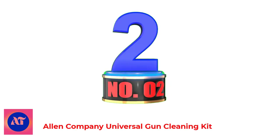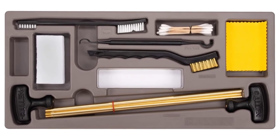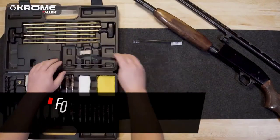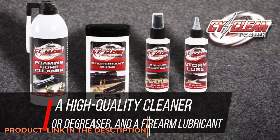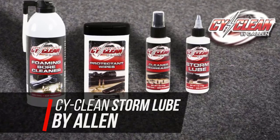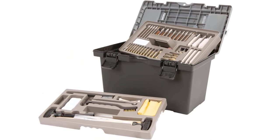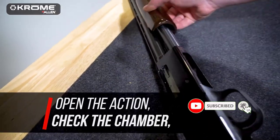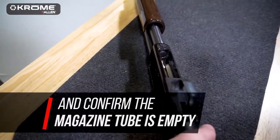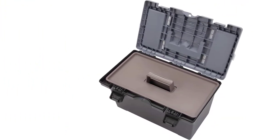Number 2: Allen Company Universal Gun Cleaning Kit. This 65-piece professional grade cleaning kit comes in a toolbox for storage. It includes components for standard rifle and pistol calibers, plus 12 gauge, 20 gauge, and 410 bore shotguns. Components include bronze brushes, brass jags, cotton swabs, brass slotted tips, brass adapters, muzzle guards, cleaning rods, a pick, cleaning brushes, and cotton patches. Quality tested and ensured for maximum durability.